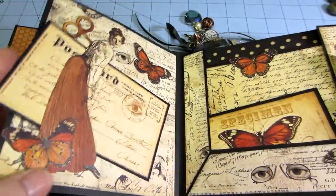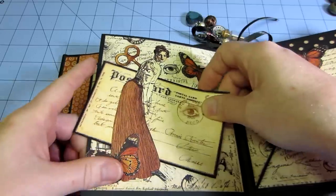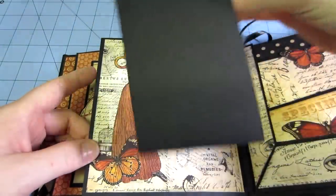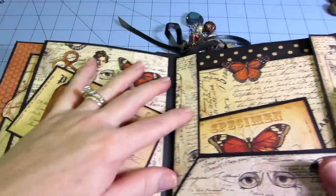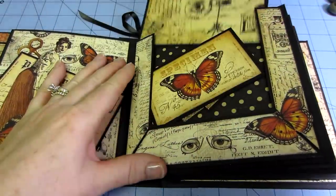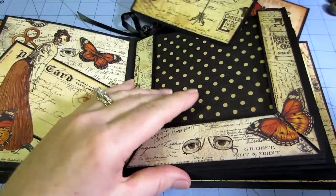That next one I left plain. This one's cool, though — I fussy cut out this lady and made a little place to stick the photomat underneath. I tried to do some glossy accents on little highlight items. This is a good page — it's like a three-sided pocket page, and a big photomat goes in there in the back.